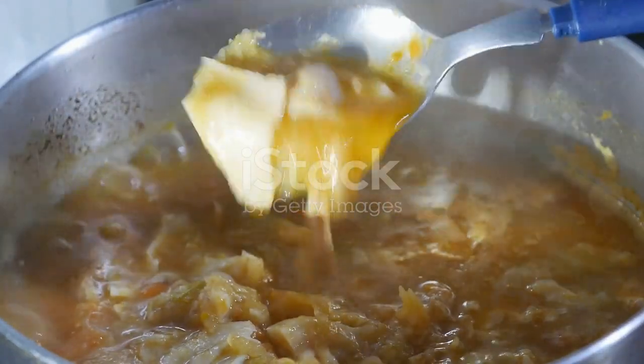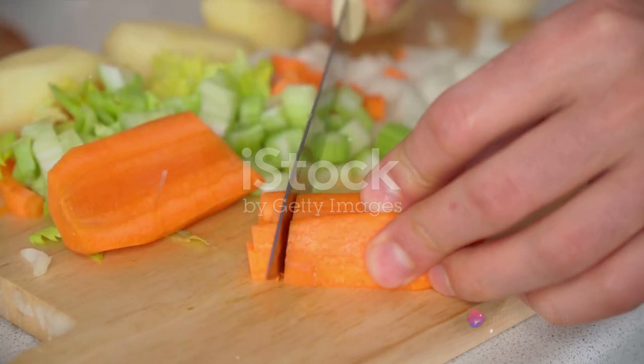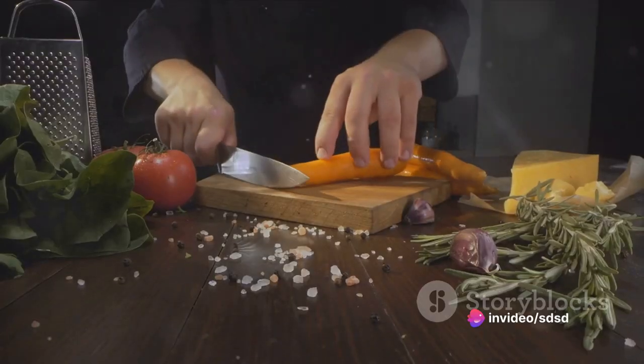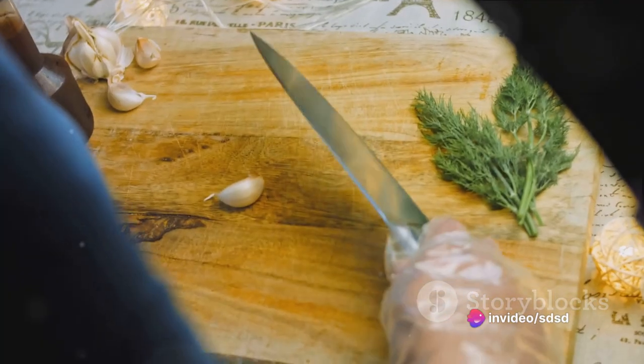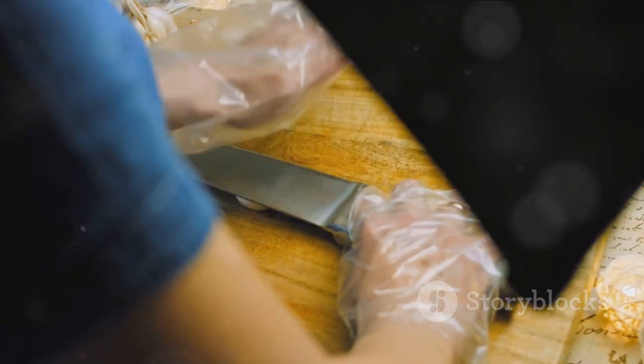The journey to this culinary delight begins with prepping your ingredients. Gather two medium carrots, two sticks of celery, and one medium onion. Chop them finely and set them aside. Now take a clove of garlic, mince it well, and join it with its chopped companions.